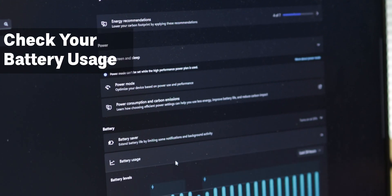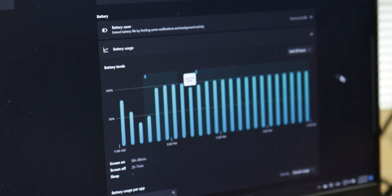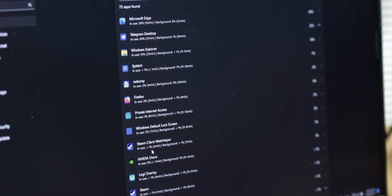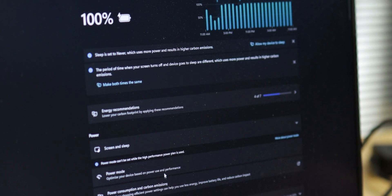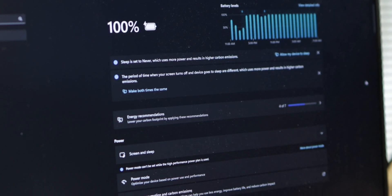On that same page, scroll down and check your power usage or battery usage, and check which app is using the most of your battery. This is important because some applications have bugs, or may even be compromised, and can affect your battery life and battery life cycle. Try checking for heavy applications with high battery usage.